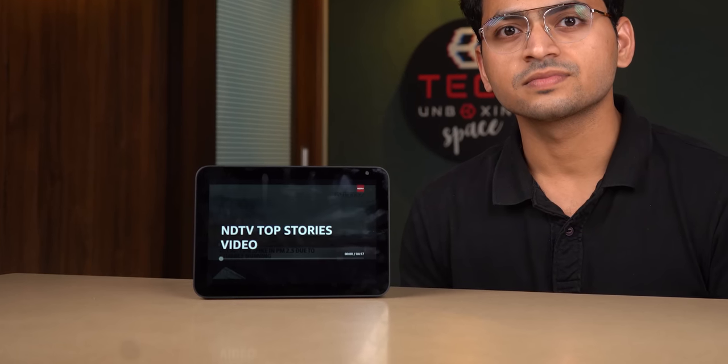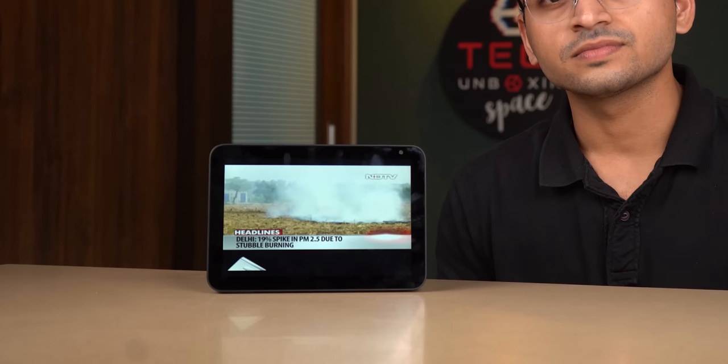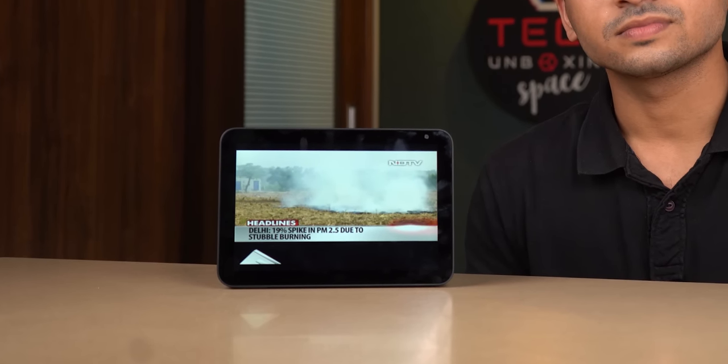Now we will see some key commands and test the Echo Show 8's different features. Computer, turn on NDTV News channel. From NDTV News: today's contribution of double burning to Delhi's pollution crisis has risen to 19% from 6%, according to the central pollution board. Computer, play Choo Choo TV. Say the name of a song or choose a category like nursery rhymes, stories, color songs, or animal songs.